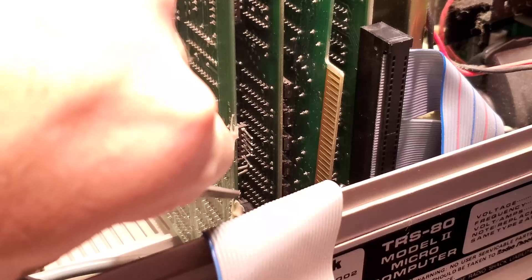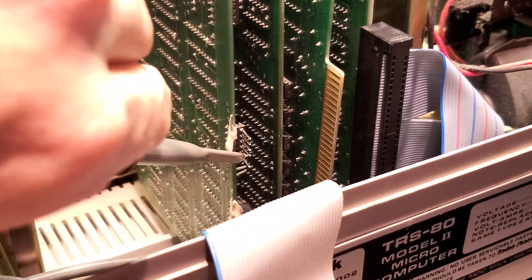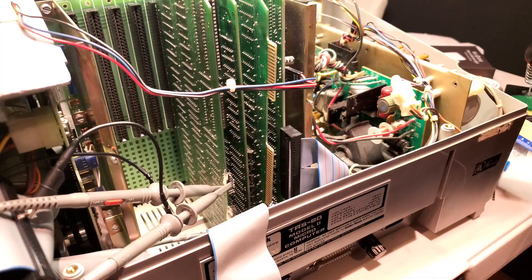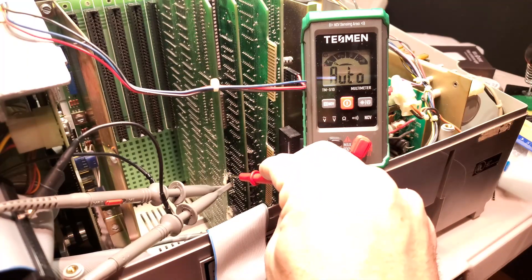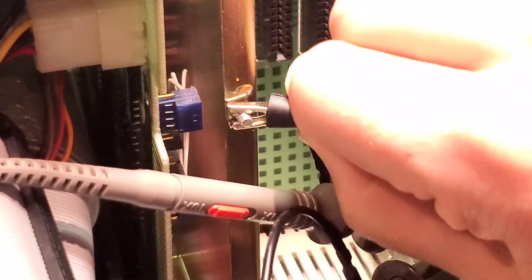Now that I have easy access, I'm going to hook up my oscilloscope leads to the data and the clock pins. Before I connect the probe ground leads, I just want to confirm that there's continuity between the ground pin on the card and the screw I'll use to ground the leads.